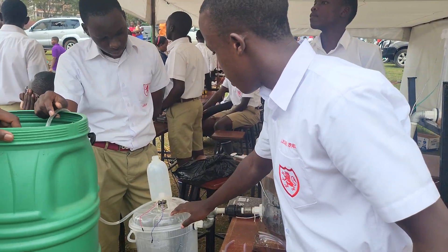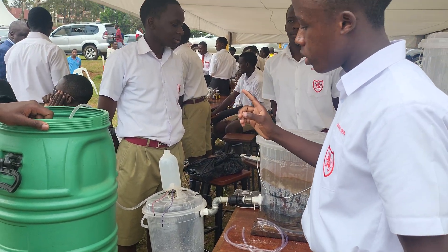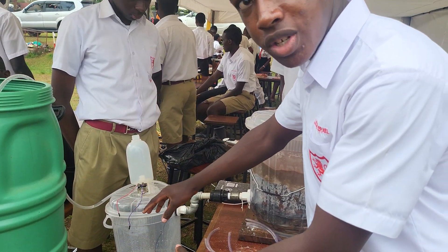Above this tank, we have a similar tank also containing a chemical called chlorine. This chlorine makes this water purified completely, thereby killing the germs in the water.